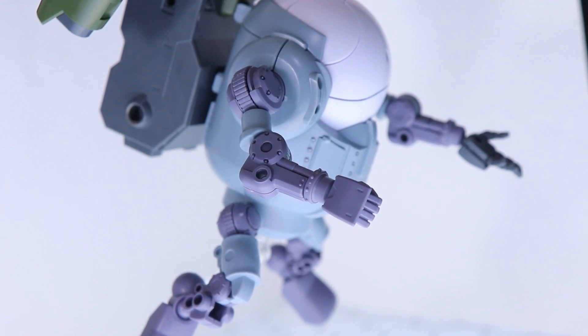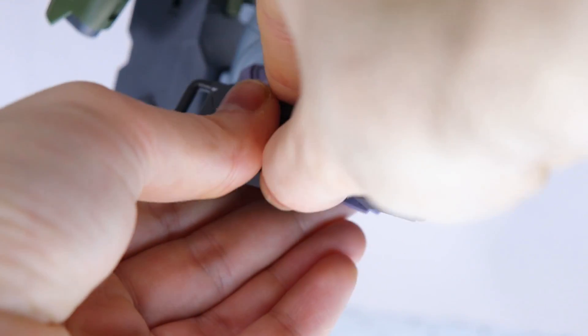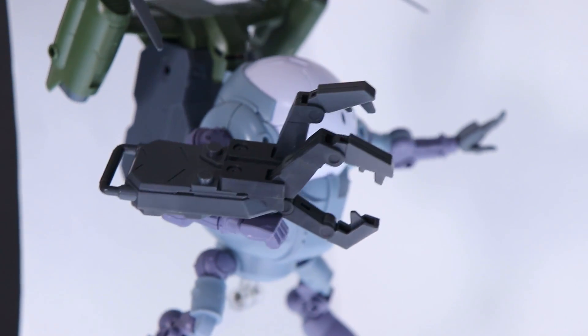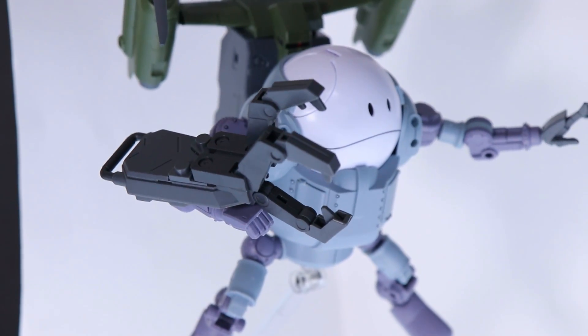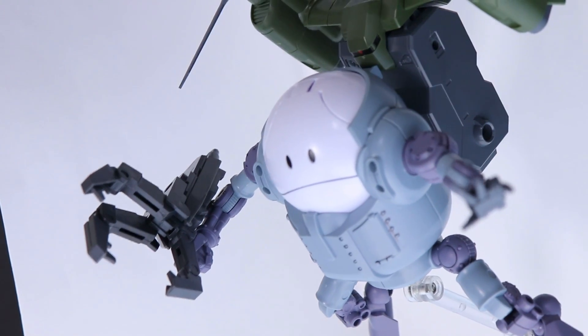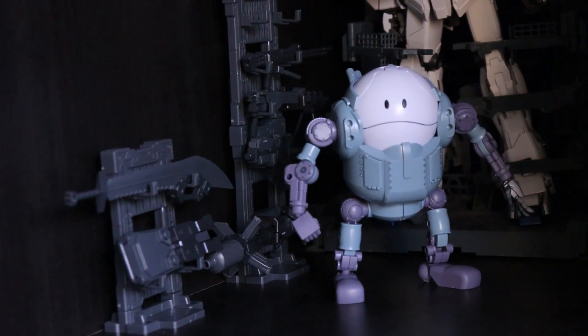Speaking of system weapons, let's try him out with one more. This should fit perfectly on here — and yes, it does. There is Haro rocking a deadly claw shield. I can't remember which system weapon this one is off the top of my head, so if you know, drop it down in the comments. All in all, this looks awesome.